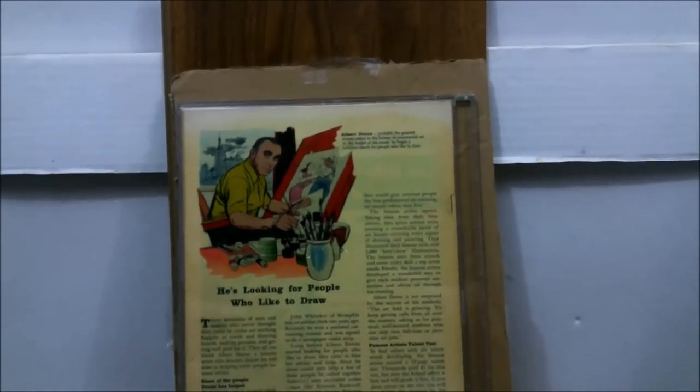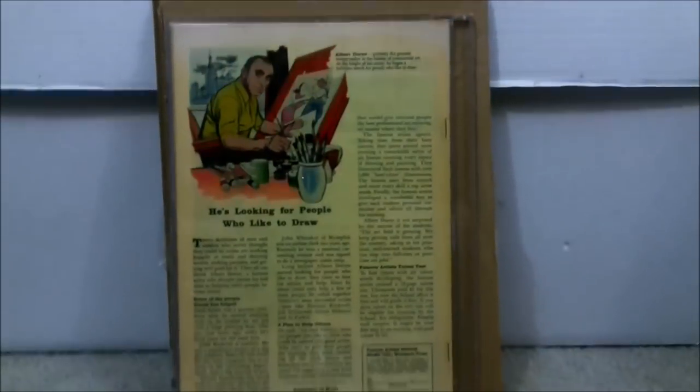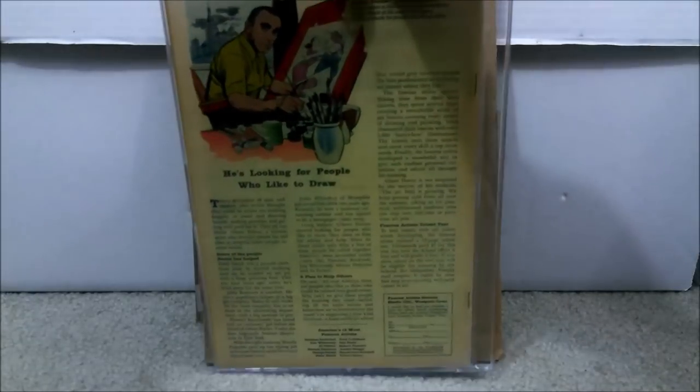They put this actually in one of those hard plastic cases, so I thought that was pretty cool. I will be taking that out, so let me back this up a little bit. So far it looks good, and I always show the price.